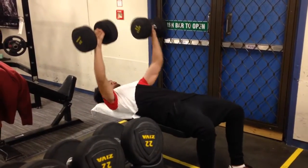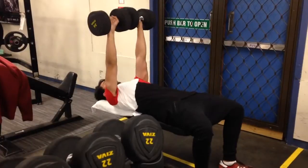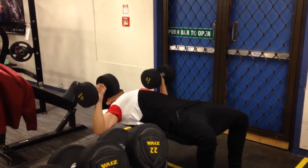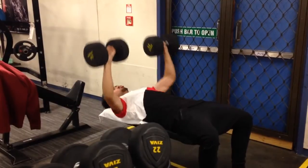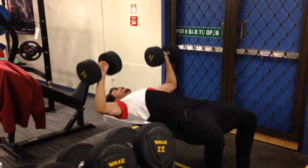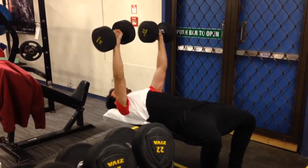The next exercise we did was flat dumbbell bench press. Here I'm doing 34 kgs each arm, working again at the six to eight rep range, just really trying to build that muscle.